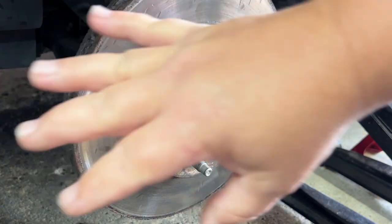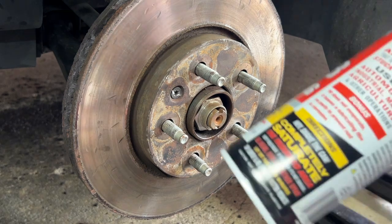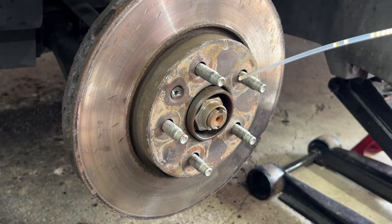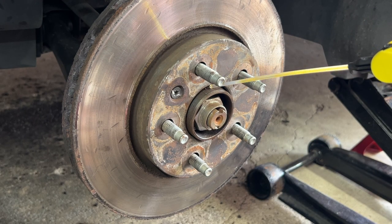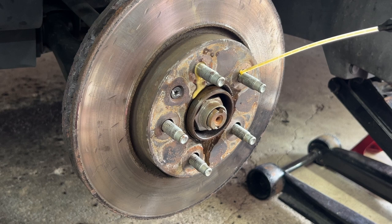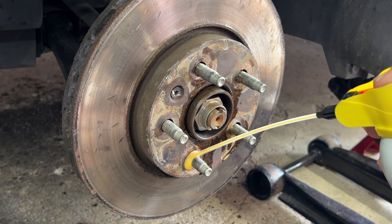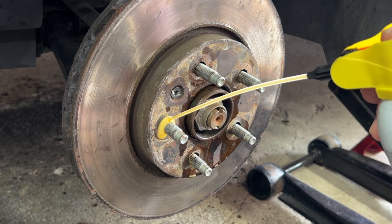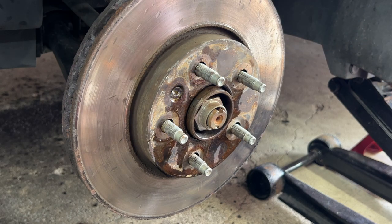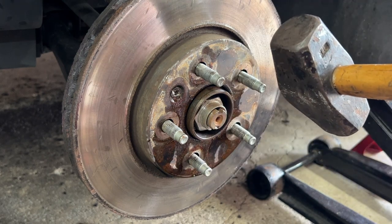With the calipers off, the next step is to remove the rotor. We're going to use some PB Blaster, which is a penetrating catalyst, to help break down any rust. There's so much rust — you can see how corroded it is here; the rotor is fused to the hub. Spray in between everything and let it sit for a while to penetrate and break down the rust.